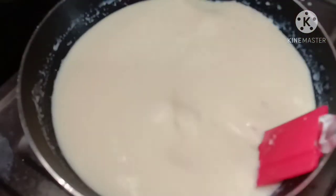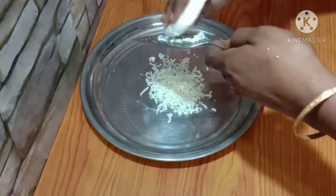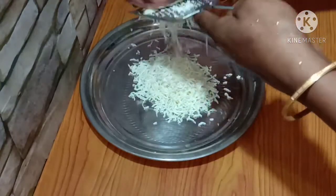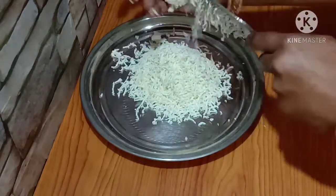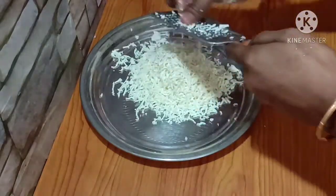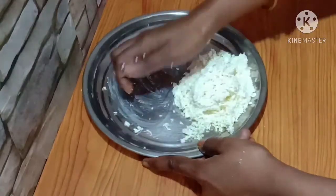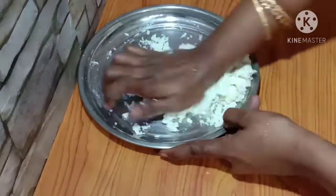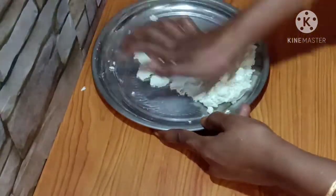This is about 100 grams of paneer. Add a little bit of paneer and make it smooth. This is the paneer — work it until smooth.